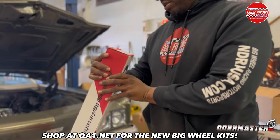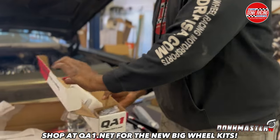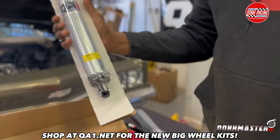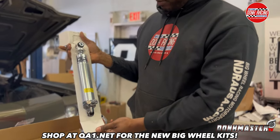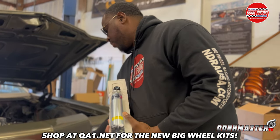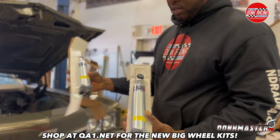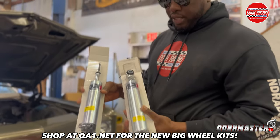Look at that shock right there. This is the rear shock — that's a rear coilover shock. As I showed y'all the front shock that we took out of the pack, this is the front QA1 shock for the dunk big wheel kit, and this is the rear.